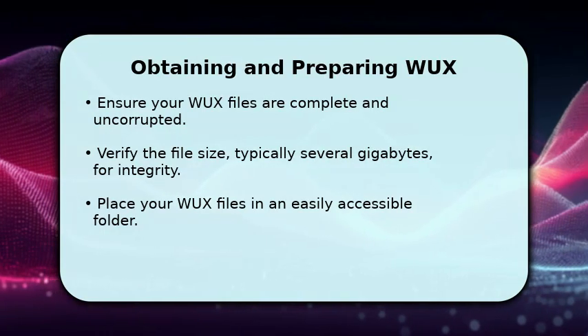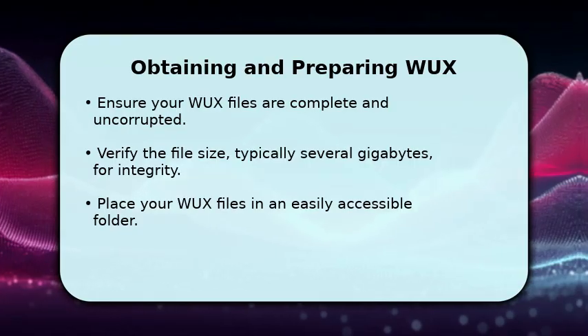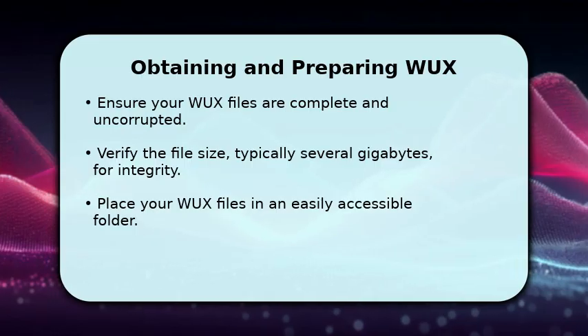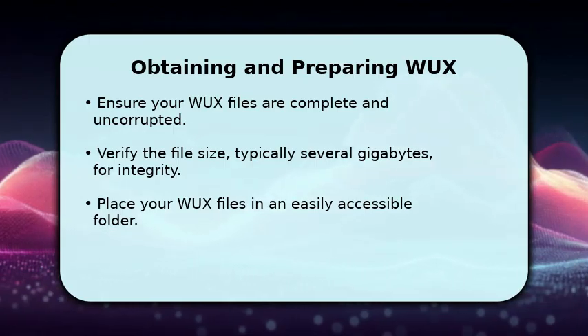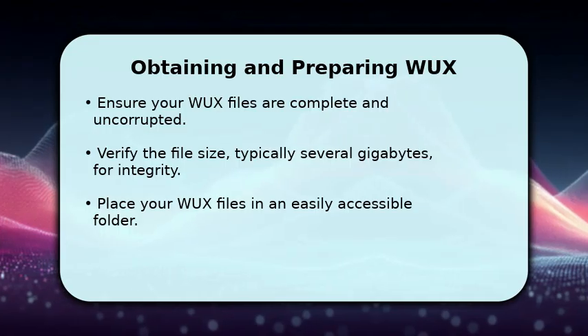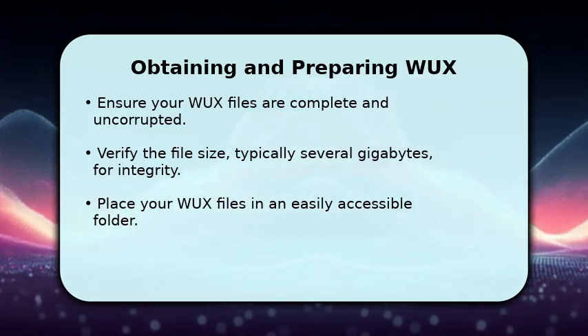First, you need to ensure your WUX files are properly acquired and intact. These files can be quite large, often ranging from 8 to 25 gigabytes, so confirm their full download. Store them in a dedicated folder on your computer, perhaps named 'Wii U Games' or 'Cemu ROMs', for easy organization. This initial step is crucial for a smooth loading process later on.